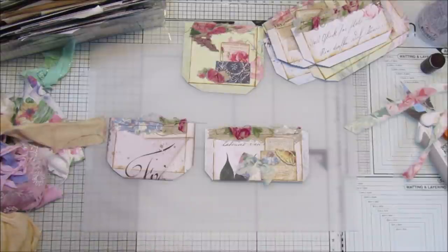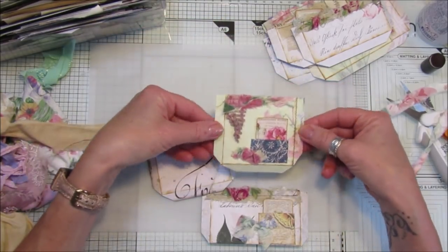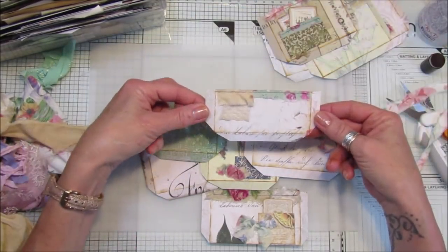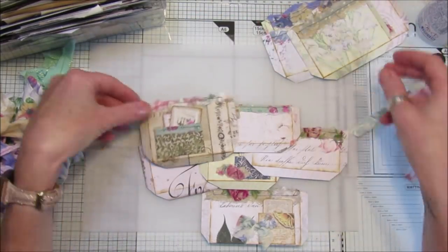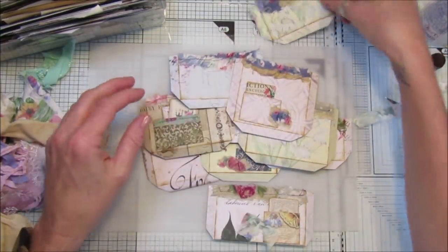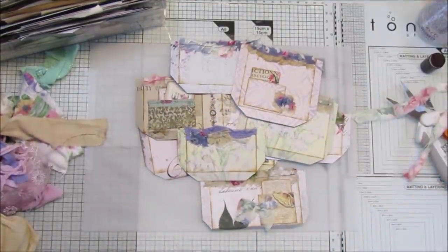So there we go, guys — there are a few little pockets, another idea for you. Super simple, super way of making pockets and using up your stash. I think they are all really really lovely — a nice mix and match of papers and fabrics. Loving this one with the little pockets in. I think they're great, so I'm going to make a few more of these. Thank you so so much for joining me — please stay safe, take care and I'll see you soon. Bye!